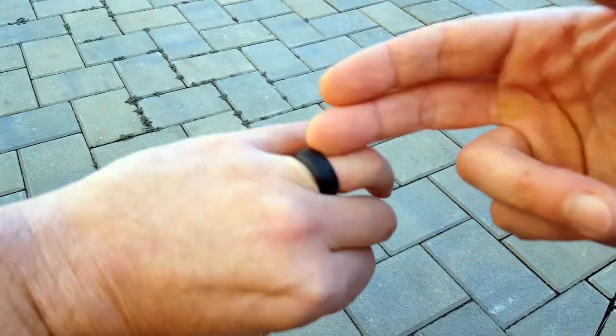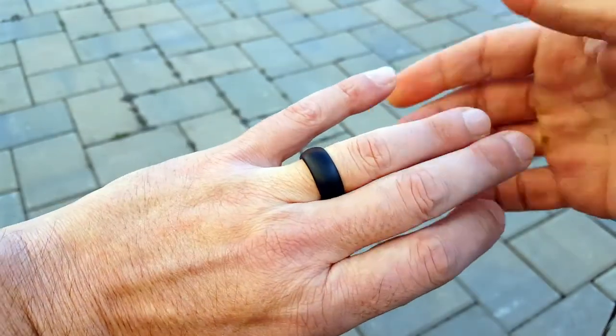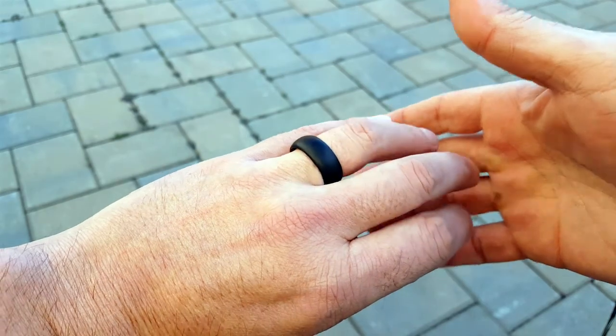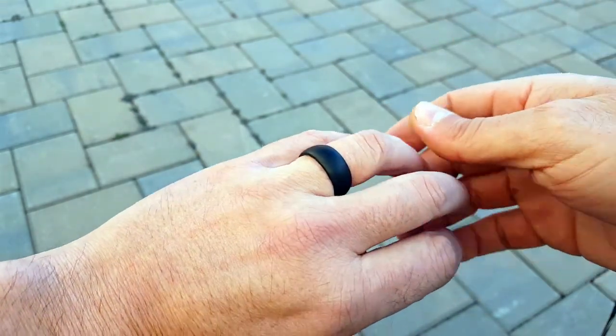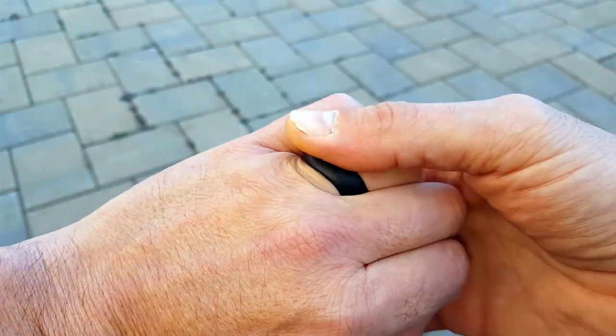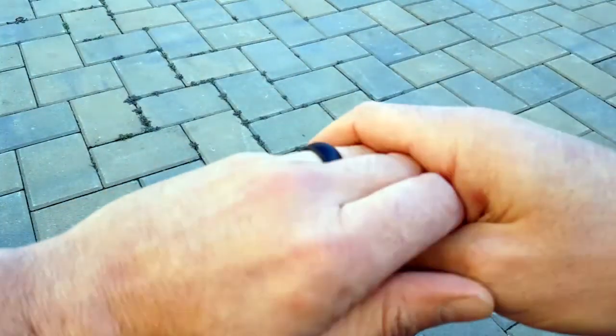It also tears away with 40 pounds of pressure. So if there's 40 pounds of pressure, it's going to tear away. If your finger gets caught on something, it's going to tear away — you don't have to worry about losing your finger, which, believe it or not, happens often. Not just in a survival situation, but people at work using certain machinery and things of that nature.